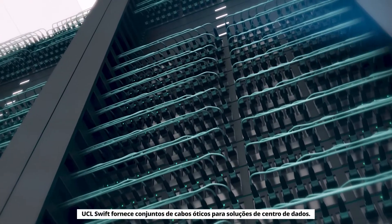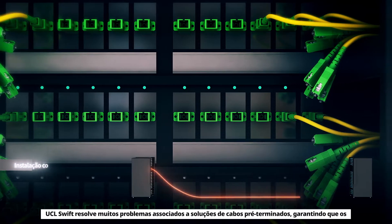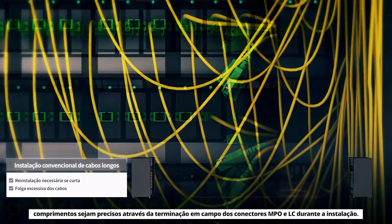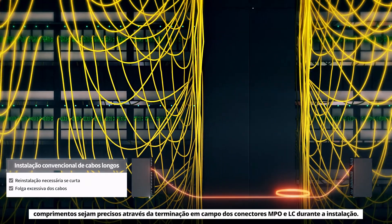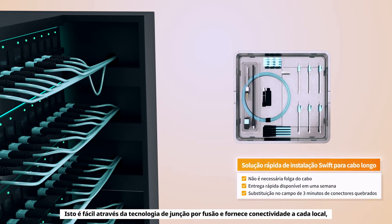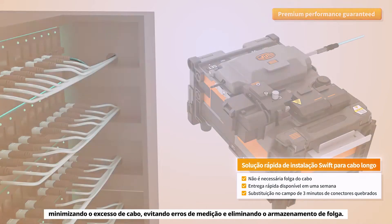UCL Swift supplies optical cable assemblies for data center solutions. UCL Swift solves many problems associated with pre-terminated cable solutions by assuring links are precise through field termination of MPO and LC connectors during the installation. This is made easy by fusion splice-on technology and delivers connectivity to each location while minimizing excess cable, preventing measurement mistakes and eliminating slack storage.